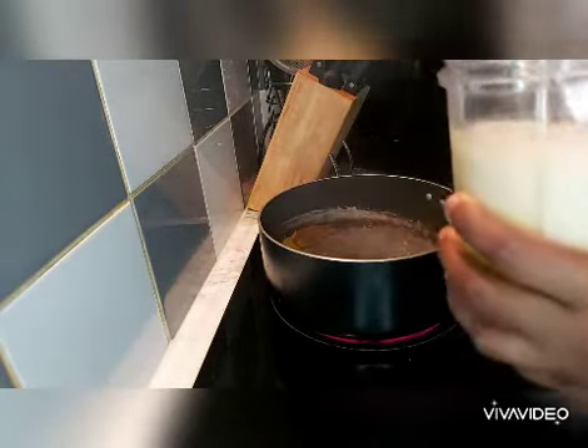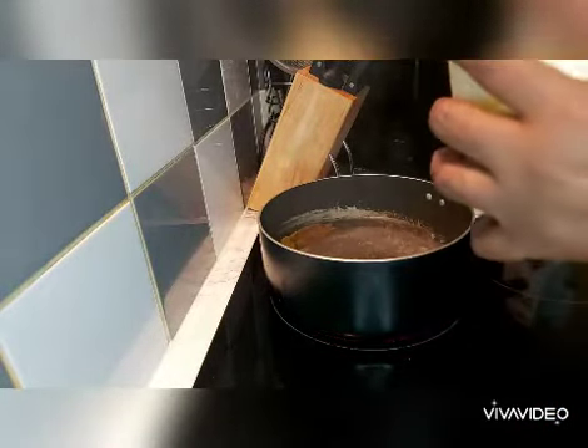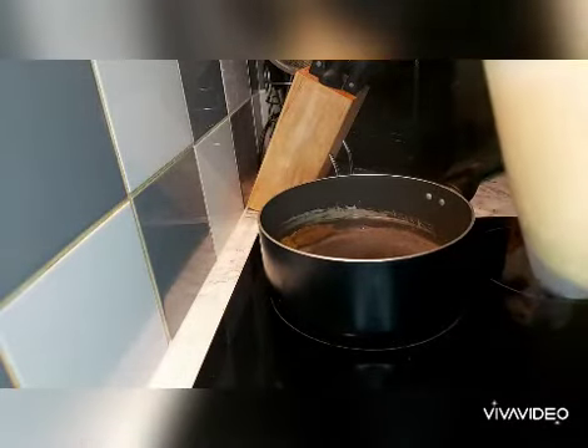Yep, that's about it. I will blend this and come back — just give that a shake. I'll go blend this and I'll come back.